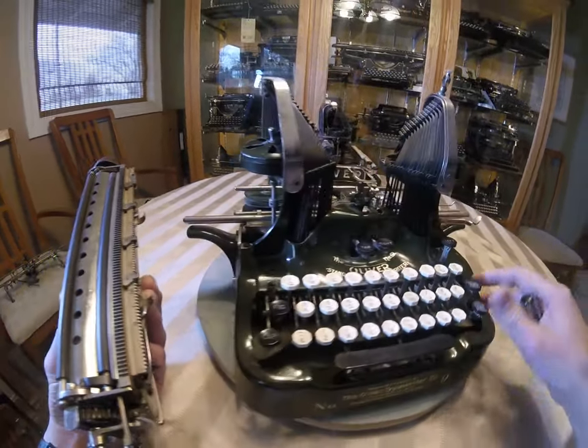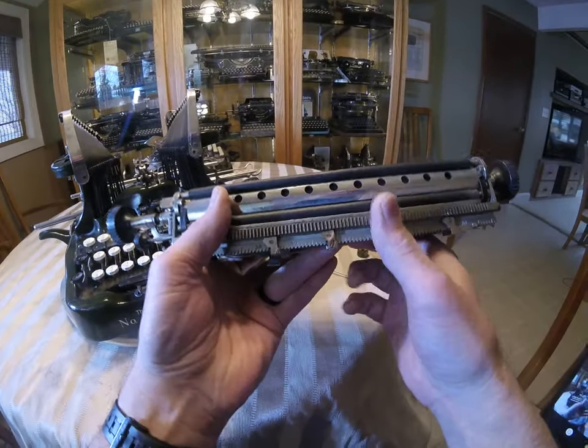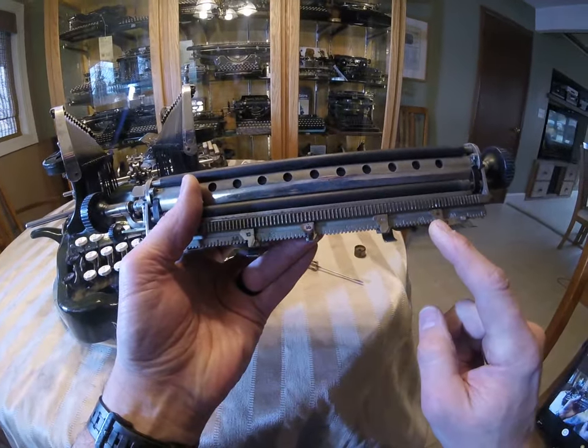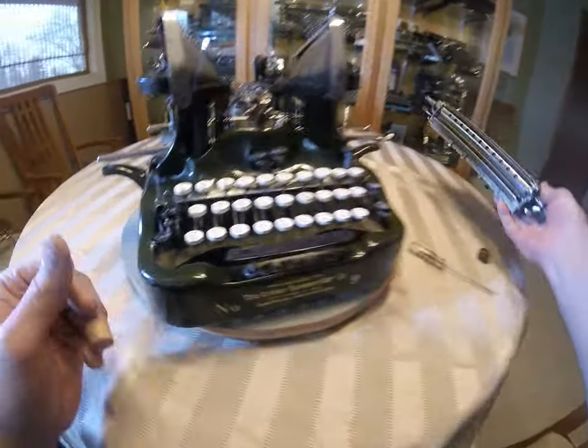A nice thing to have are these tab stops. They originally come with four. Most of the time they're there, sometimes they're missing. Not crucial, but nice to have.